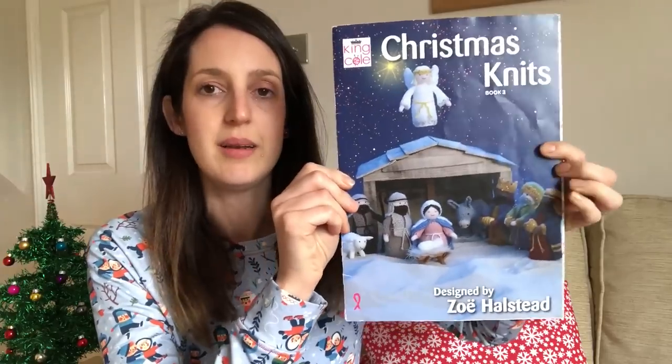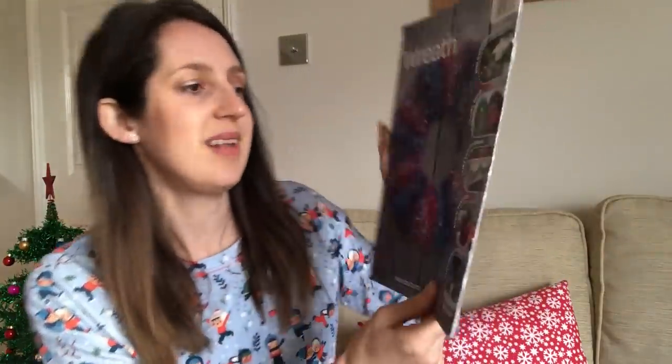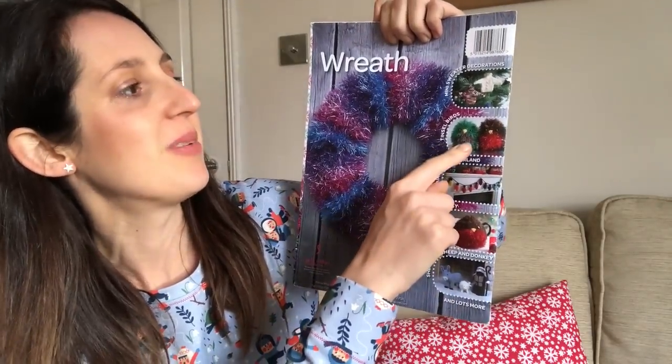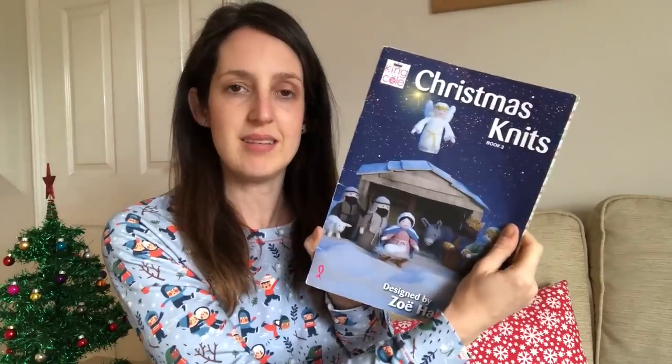I'll include some pictures so you can see them. It was a lot of fun to knit — it was more time consuming than the knitted tree decorations, but a really satisfying project, and my daughter really loves playing with them. I used two knitting patterns. The first is a King Cole knitting pattern, which also has some other nice things inside — a lovely fairy lights garland, a Robin T Cozy, some tinsel birds, and mini sweater decorations for the tree. It's a really nice booklet with lots of patterns in, and if I can find a link I'll include it below.